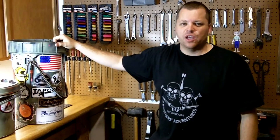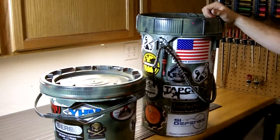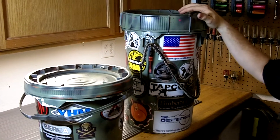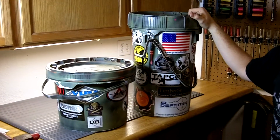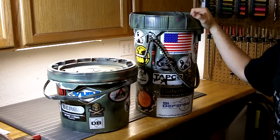Hi, this is Travis with Two Brothers Adventures. I wanted to talk to you today about an option for a bail-out bag, or in this case a bail-out bucket. These are pool chemical buckets. If you have a friend who has a pool, or know anyone who has a pool and they have chlorine or shock or things like that that come in these buckets, make sure and tell them that you want them.